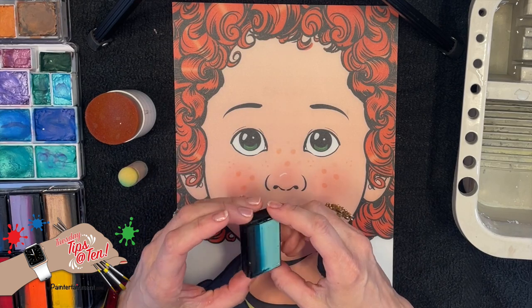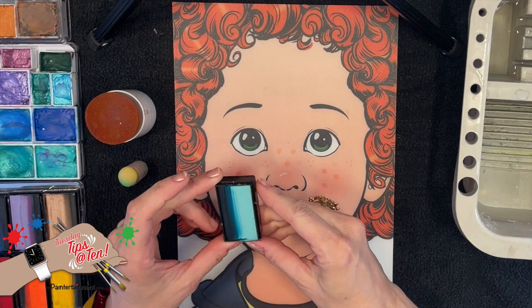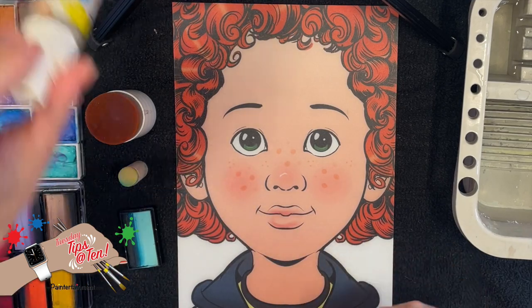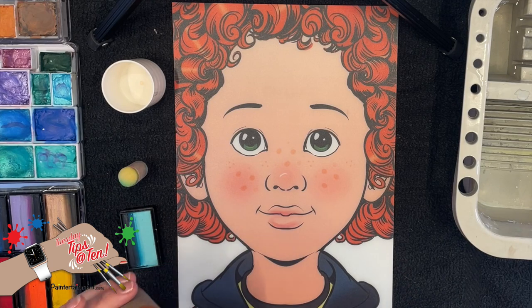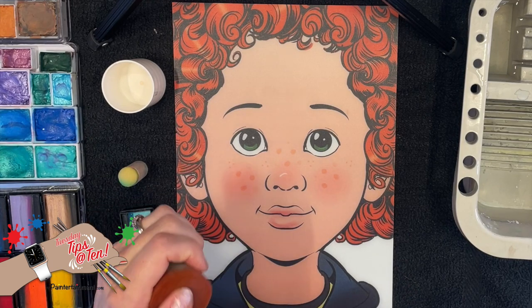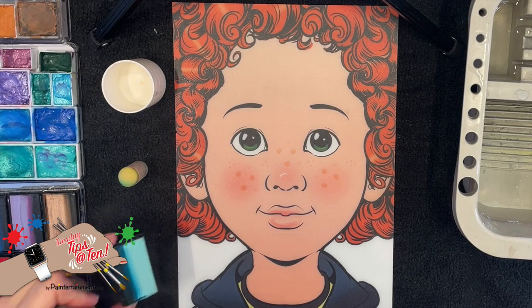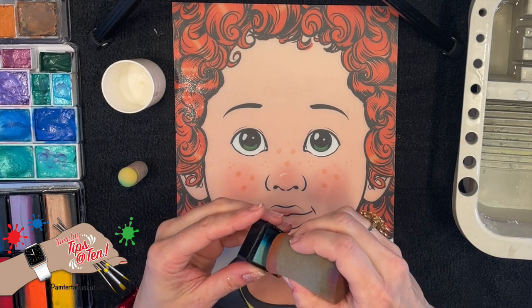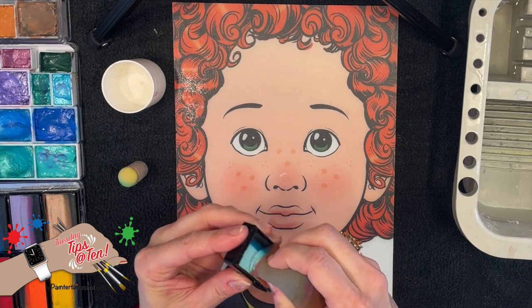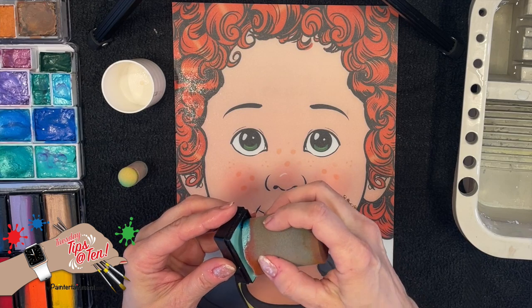I'm going to use one of Susie's easy strokes for this design. We're going to make the Death Star a little bit bluish. I'm going to take this out of its holder so I can squish it down to fit in this cake. I'm going to mist my cake, mist my dauber. Squish it down and load it up so I've got dark on one side, light on the other.